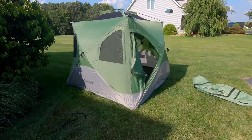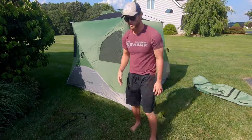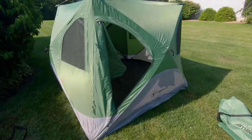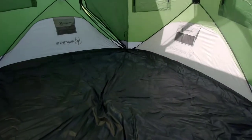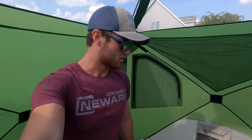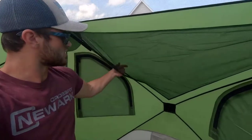Put the rain fly on before you pop the top up. This is sweet — there's a ton of room in here. I'm easily standing up, and I can stand pretty much on the edges too. The floor feels very good — it's thick, feels waterproof.